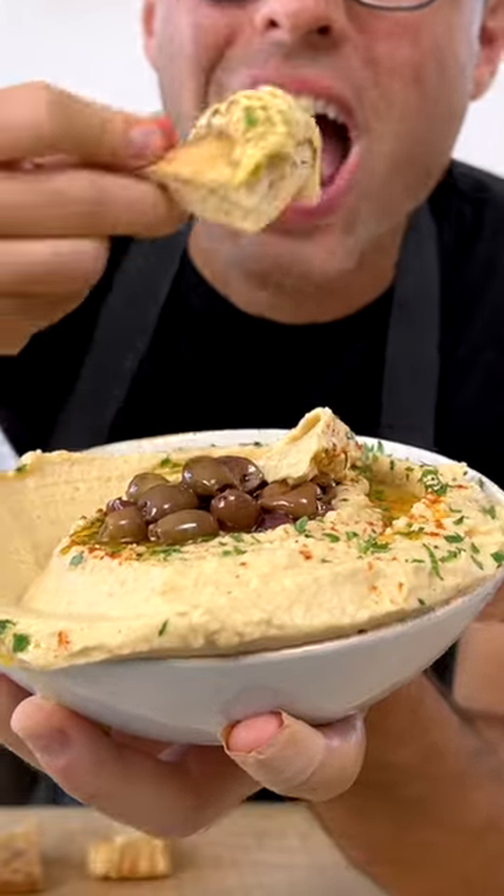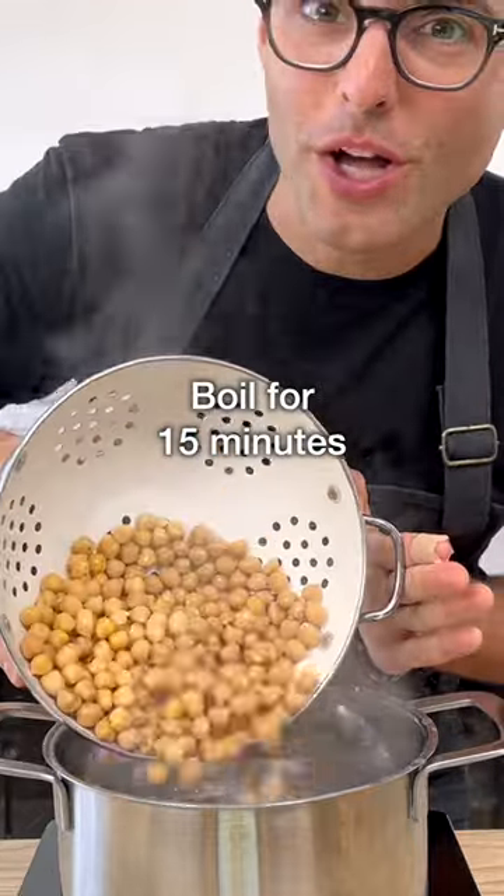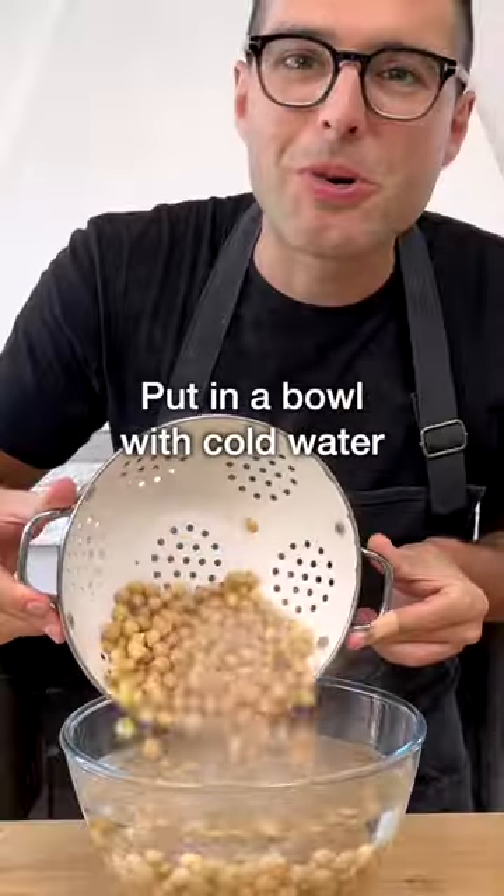This is chickpea hummus. We're going to make it with canned chickpeas, which we boiled in hot water for 15 minutes. Save about a cup of the boiling water, drain them, and put them in a bowl with cold water.